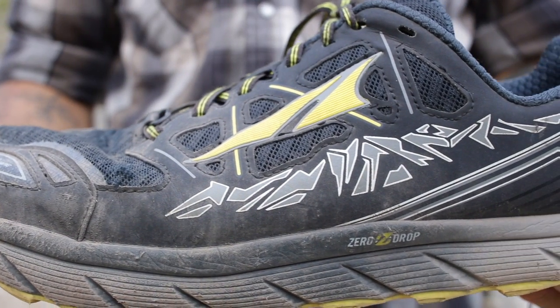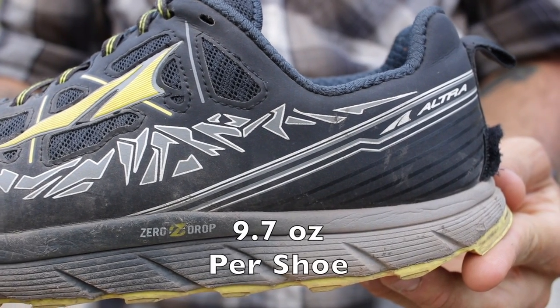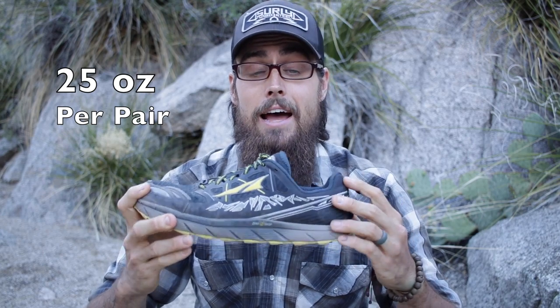First off, the claimed weight of the Ultra Lone Peak 3.0 is 9.7 ounces. Mine come in right at 25 ounces, and that is for a size 11.5, and I do use another type of insole in there, so that's probably why there's a little bit of a difference in the claimed weight — but still pretty damn light for the type of shoe that it is.